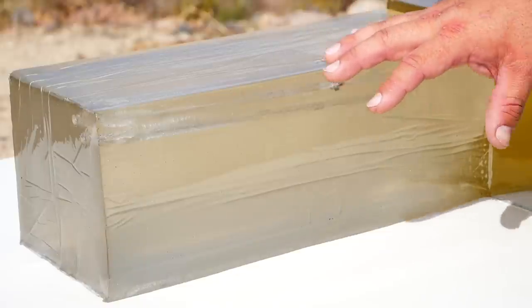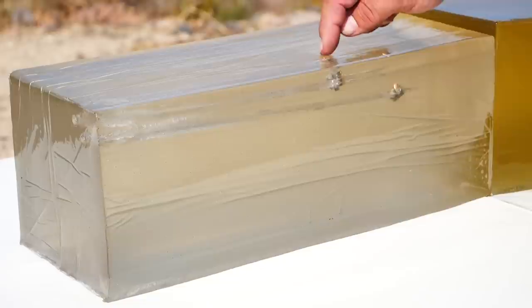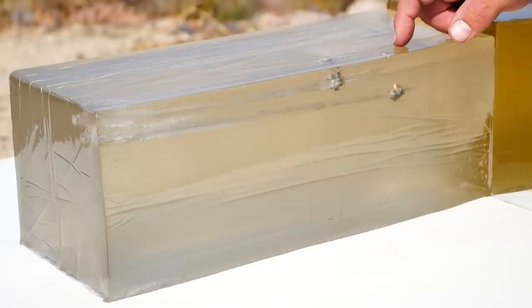No big surprise here that they both expand in bare gel — almost anything expands in bare gel. But at first glance, there seems to be a pretty big difference in penetration depths.